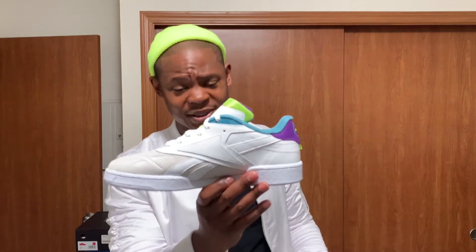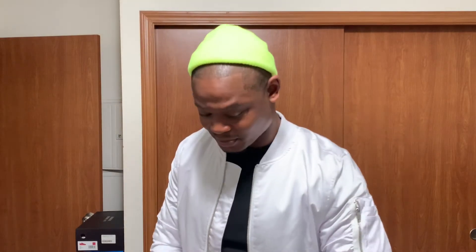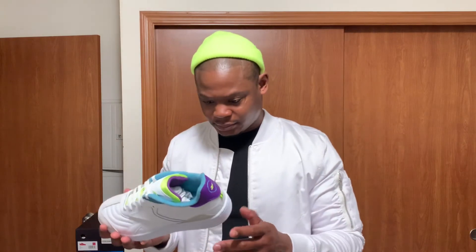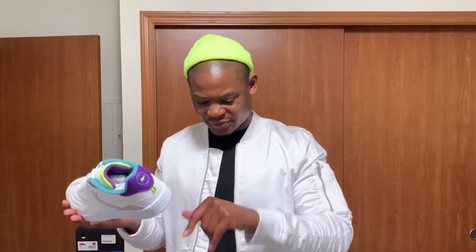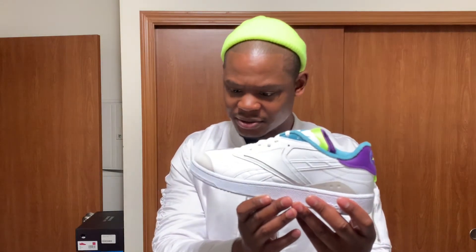I'm telling you, these are pretty fly. I tried to look on YouTube to see if anybody had a video out for these so I could see how they look on feet before I decided to buy them, but nobody did. So I guess I'll be the first, for the most part.